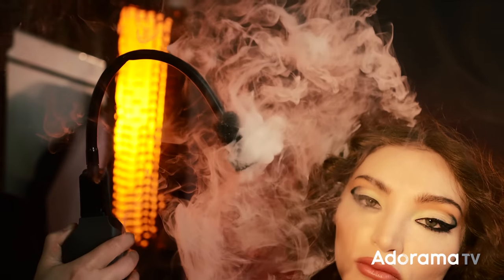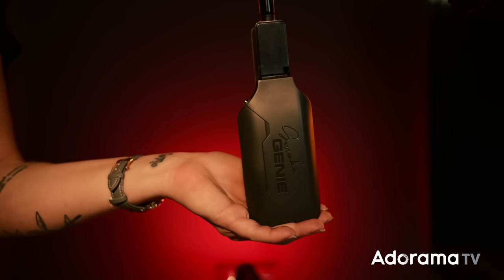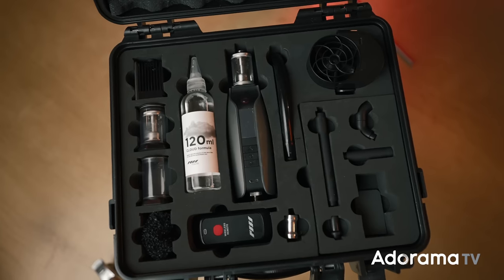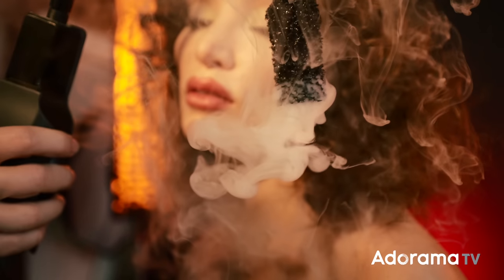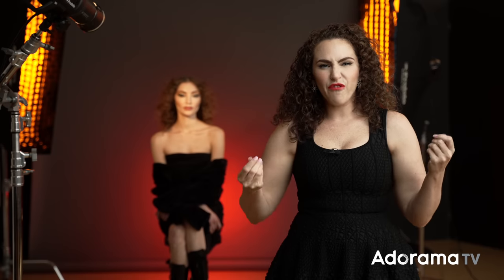As I started to experiment with the Smoke Genie, I found it has 25 different modes. I got the pro kit, so it has all these different attachments — it can do a ton of things. I can attach a little fan and fill the room with haze, or I can attach a little nozzle so it almost clingslike dry ice to the subject, which is what we're going to do here. I'm going to start by building in my light — this is going to be a four-light setup. I want everything to be fiery and hot, playing with warm reds, yellows, and oranges, and then we will add the special effect to the scene.